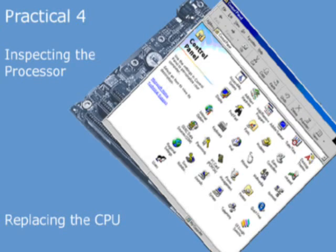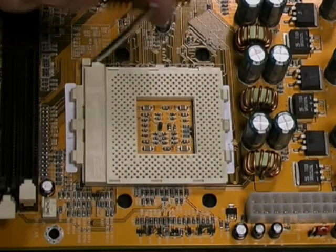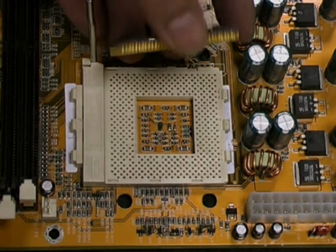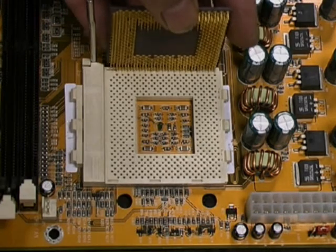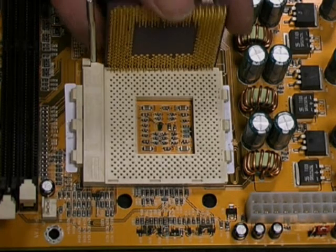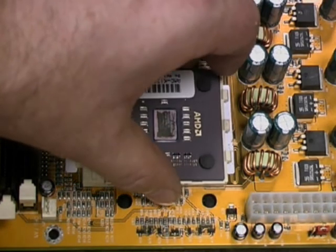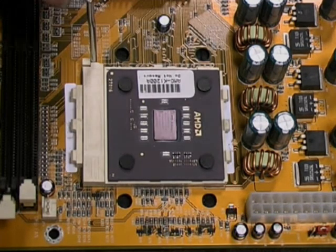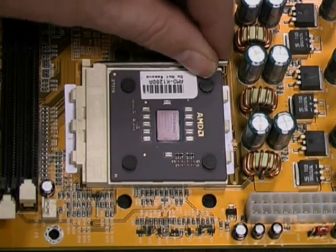We're now going to replace the CPU as well as its heat sink and fan. First we ensure that the ZIF socket is open by raising the lever. Then we line up the pins of the CPU with the holes of the socket and drop the CPU gently into place. Next we close the socket by moving the lever downwards gently.